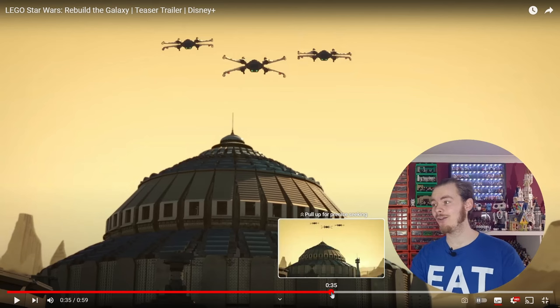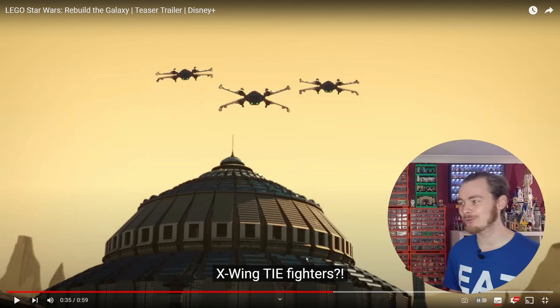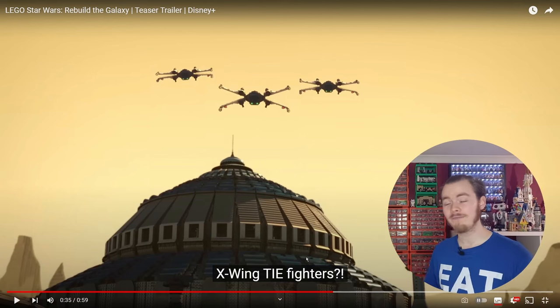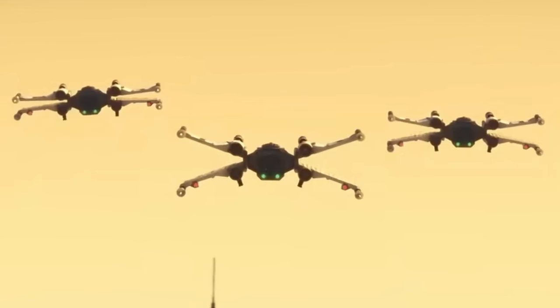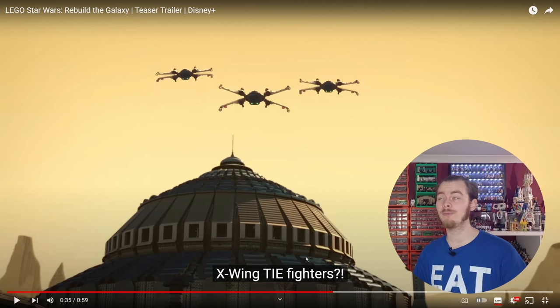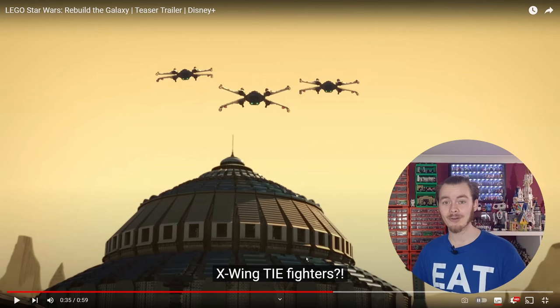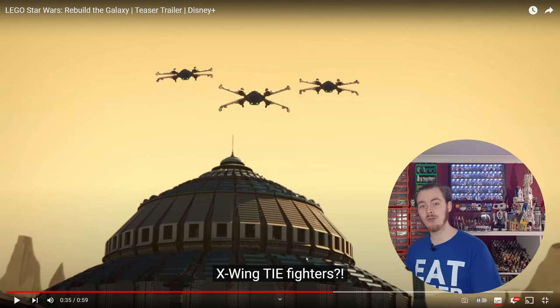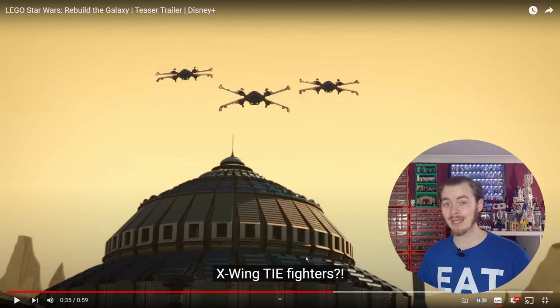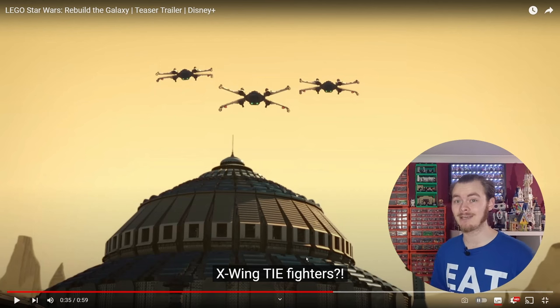We also get a look at these X-Wing TIE Fighters — bottom of your screen. They have taken the four wings with the folding mechanism and put it on the body of a TIE Fighter. I have seen so many posts across all social media of people taking TIE Fighter wings and adding them to AT-ST walkers, AT-ATs, and vice versa. So if we are to get a new X-Wing, a new TIE, and later on perhaps a new Falcon this year — everything I've talked about recently on the channel — this is going to be a great year for LEGO Star Wars fans.